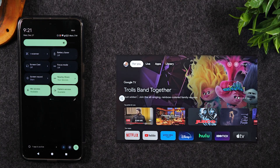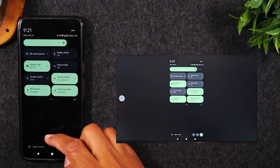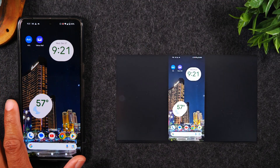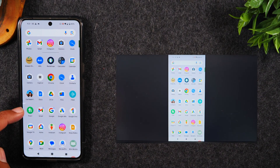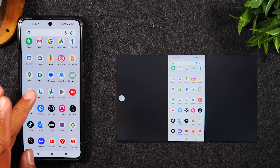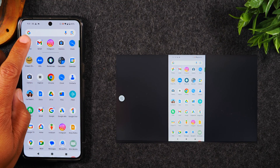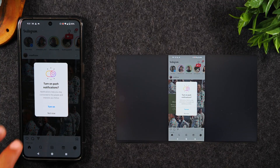Give it a few seconds to make the connection and then you should see the phone on the TV. Now everything I do on the phone is going to show up on the TV. This is really cool if you're trying to show gameplay, or maybe you went on a trip and you're trying to show pictures or videos, or it could be a demonstration where you're trying to teach someone how to do something specific on your phone.